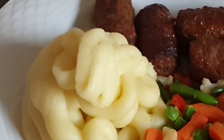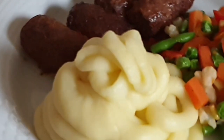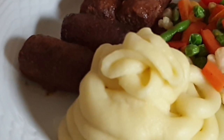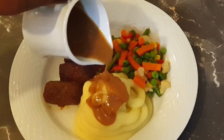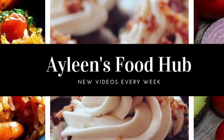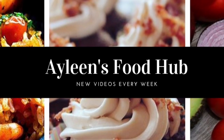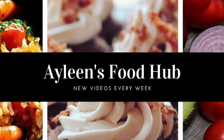There it is served! I'm having mine with some chichi, which is a grilled dish of mincemeat and vegetables. Of course, you can never go wrong with gravy over your mashed potatoes. Thank you so much for watching — if you liked this video, please give it a thumbs up, subscribe, and hit the notification bell so you never miss any new uploads. Till next time, bye bye!